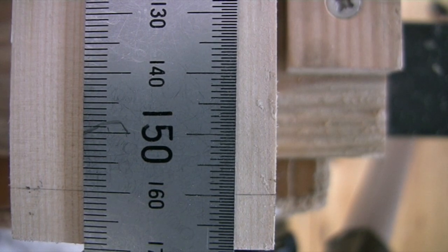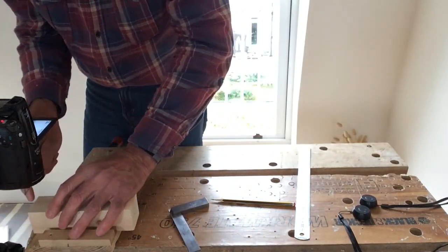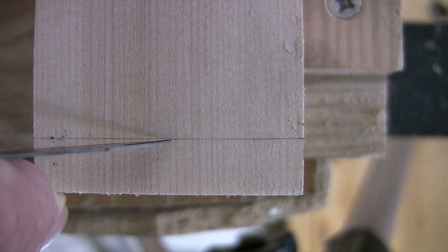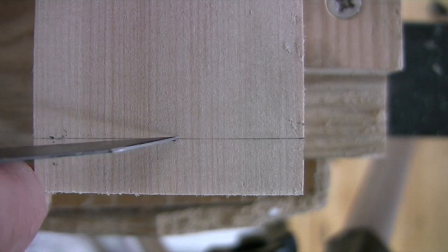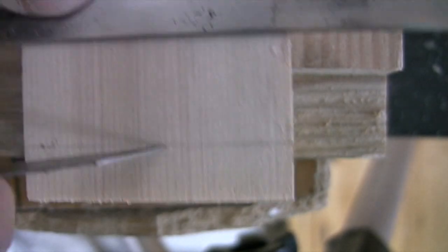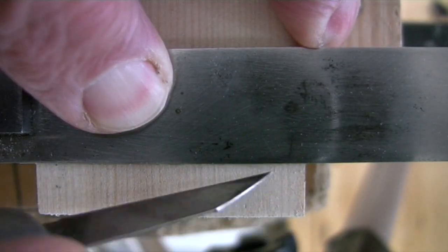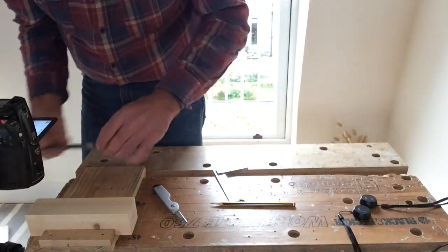Now I'll take my marking knife and place it just fractionally to the right of that pencil line — you can see the mark is just a little bit to the right. Then I'll tilt the knife over a whisker so that it cuts right into that corner and draw my line. Now it's permanently marked — let's hope I've done it right.